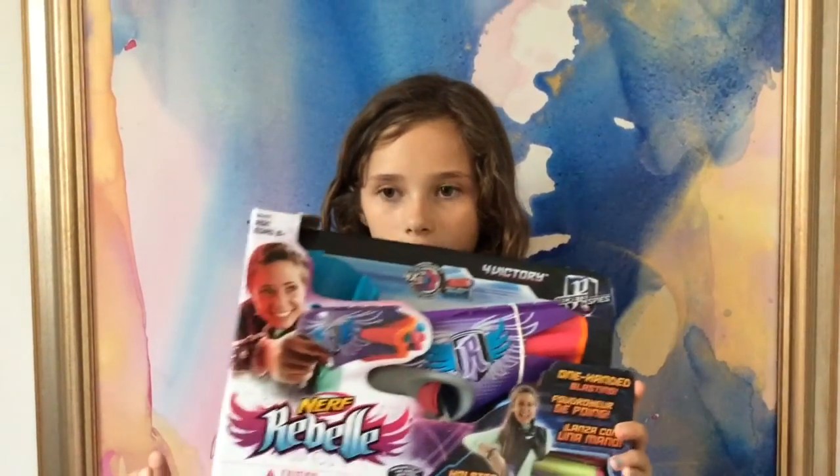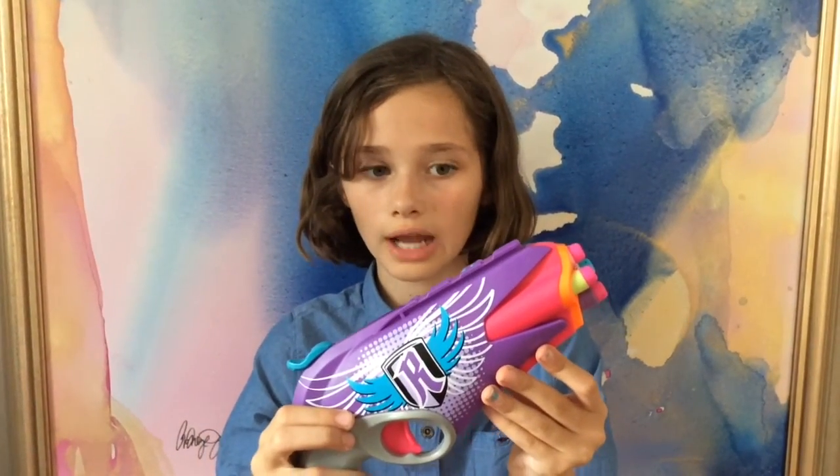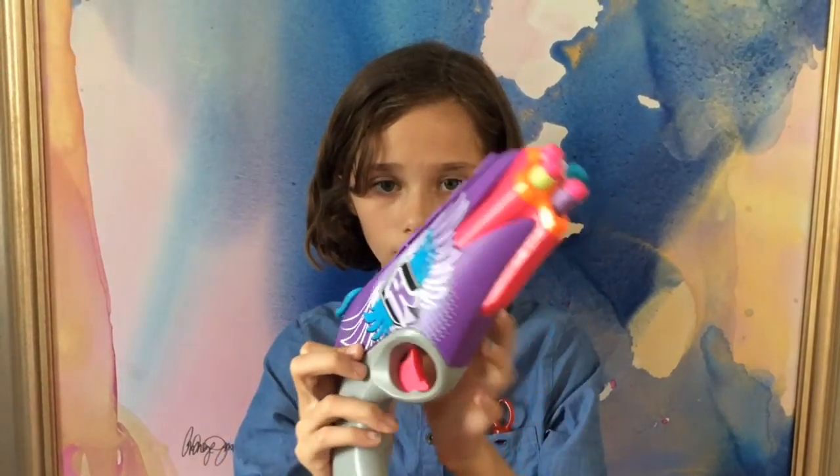It's like right under the box — I don't think you can see it. Let's just open this, and I'll show you some examples of what it's good for later. So we got the Nerf Gun out of the box. This is the Nerf Gun.